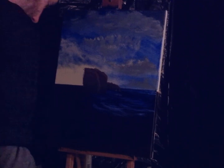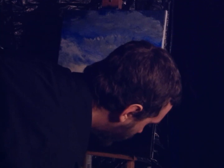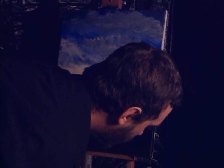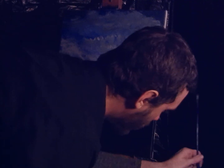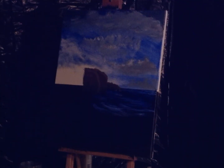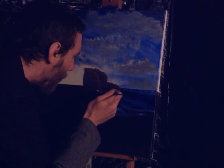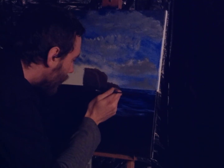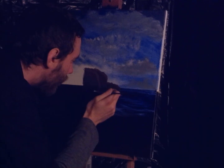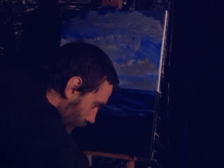Now we'll go back into the fan brush. Get some of this white. Too much. There we go. And then we'll just... a touch. A little touch of highlight there.